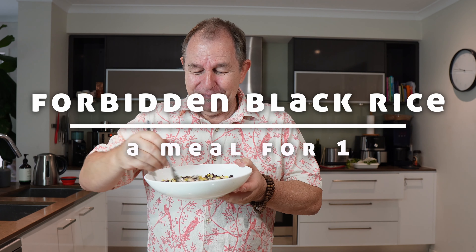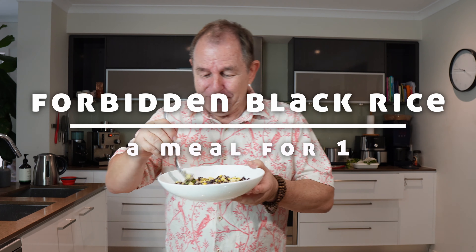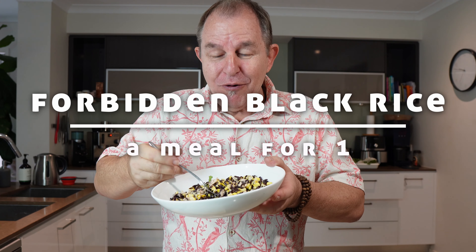I forgot to press film on the camera. Did all this, ate it, looked up, the camera wasn't filming. Oh wow.